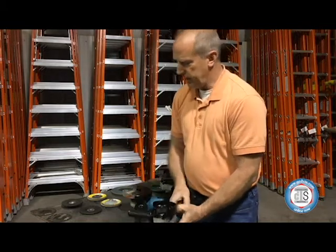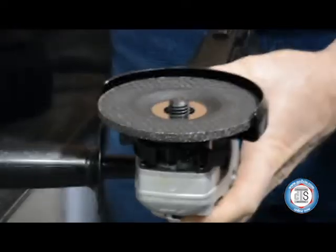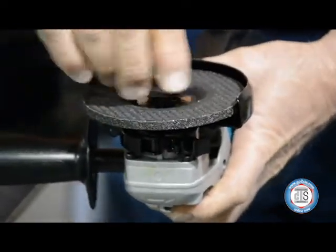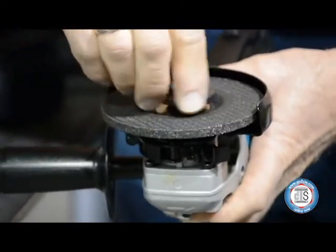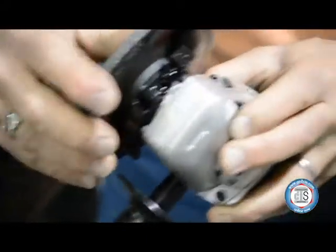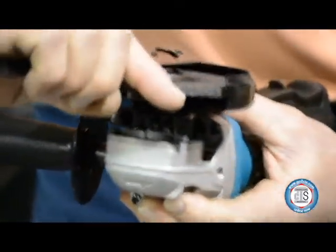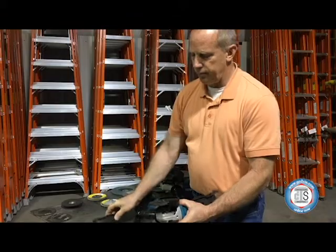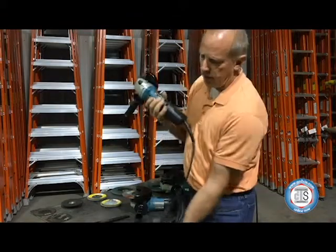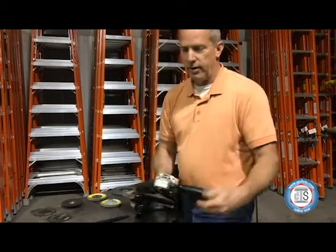To install the wheel: take your flange nut off, install your grinding wheel, spin your flange nut back on, hold the shaft lock button, take your wrench, and tighten your wheel. You want to be sure when doing this that your grinder is always unplugged. So now you are ready to go and to grind.